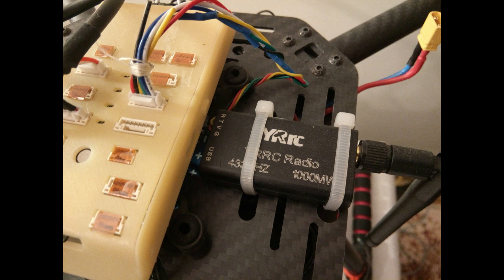The family of 3DR telemetry units are cheaper and have a higher emission power. As you see, this module has 1000 milliwatts.